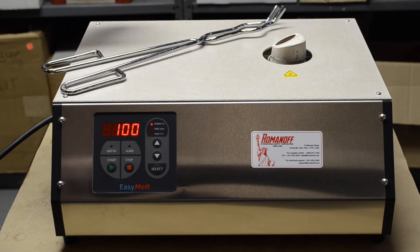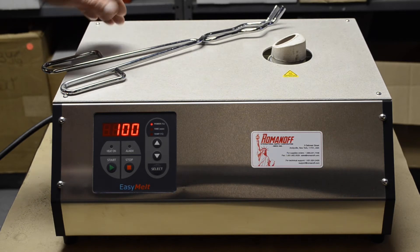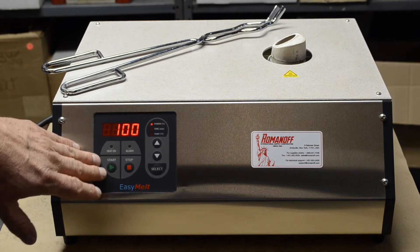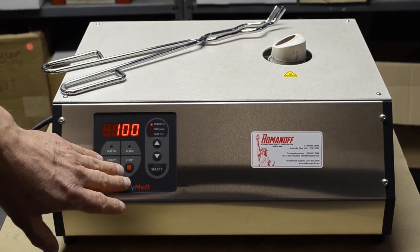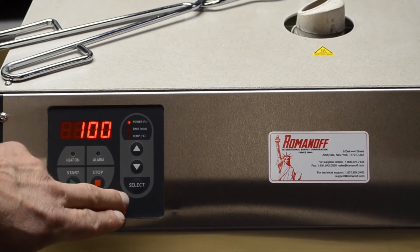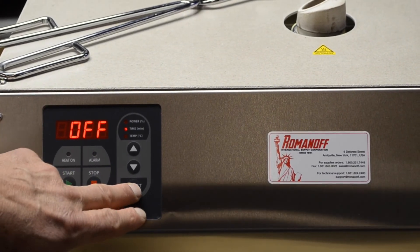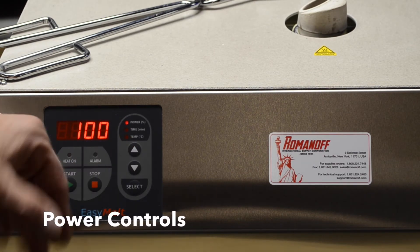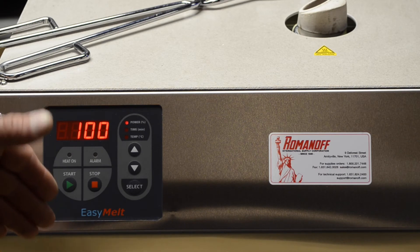The power connects to the back as well. Right here you have your controller, which is for starting and stopping the melt process. You have three different choices. The first one — press select to get to the top — shows that we're going to run this machine at 100% power, so it's going to melt as fast as it can.